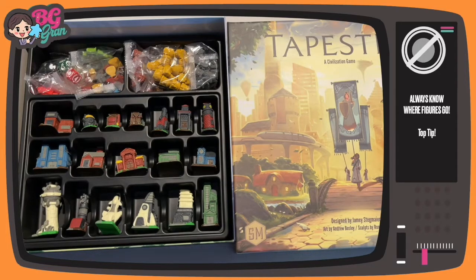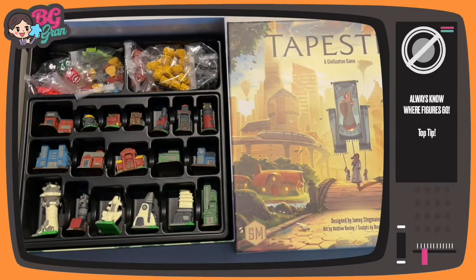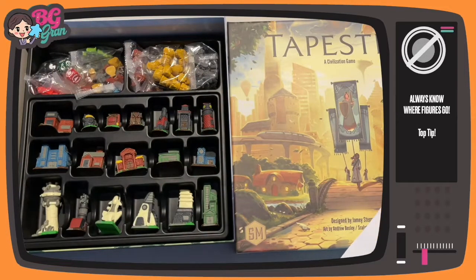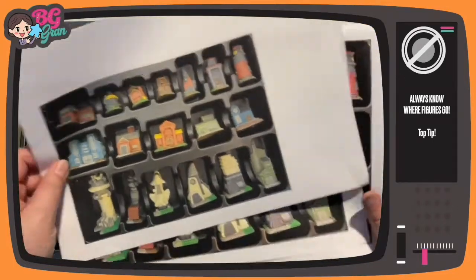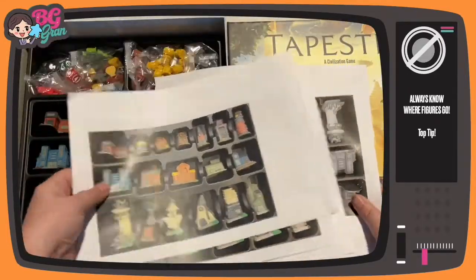I'm hoping you'll be able to use this little trick on any game that has this sort of setup. What I've done is I took a photo over the top of the box when it's laid out like this, which is how the box comes. I got them printed out in a couple of different sizes. You could print them in black and white if you prefer.